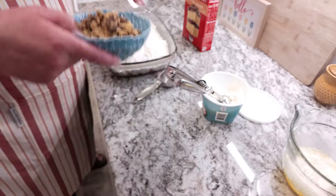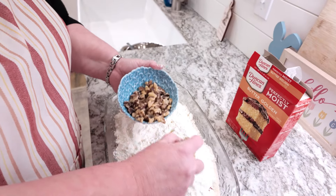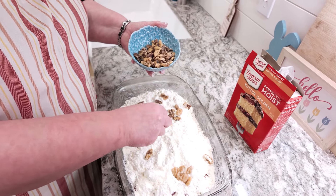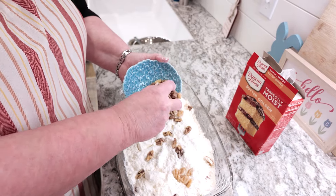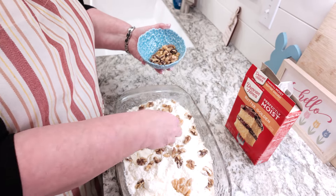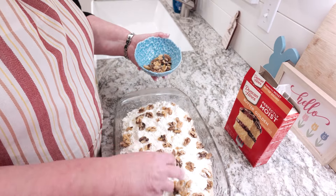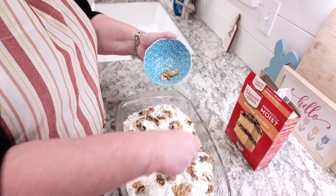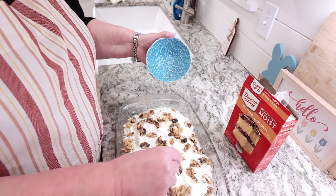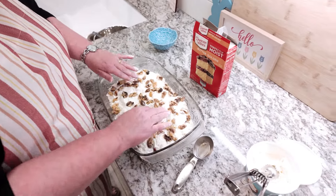Now the next thing is to take our walnuts — these are a pretty big rough chop. You can do them smaller if you like, and you can add pecans if you like, but today I had walnuts so that's what we're going to add. And if you don't like nuts or somebody's allergic, don't add them. This was probably about three-fourths to a cup of nuts. Just sprinkle until it looks the way you want it to, and that looks pretty good right there.